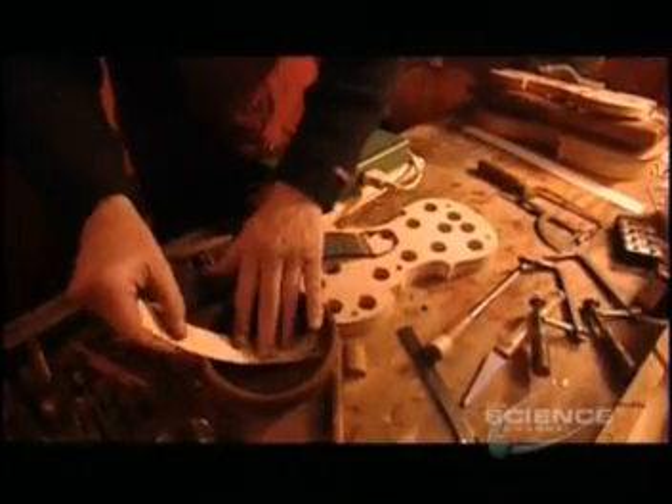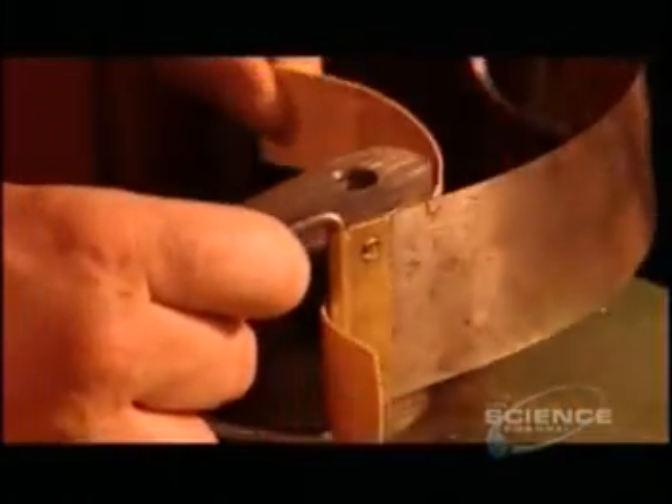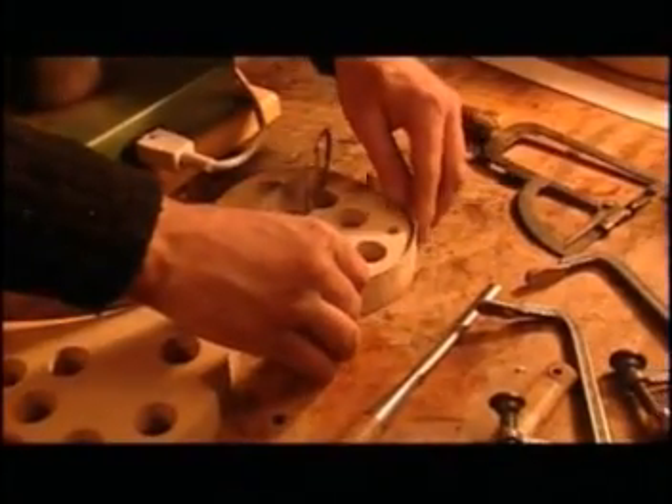Next, they make the sides of the violin, known as the ribs. First, they soak thin strips of maple or sycamore and press them against a heated bending iron to curve them. Then they glue the strips around the form, connecting them at the top and bottom and at the corners with small blocks of wood.